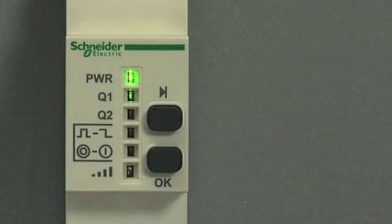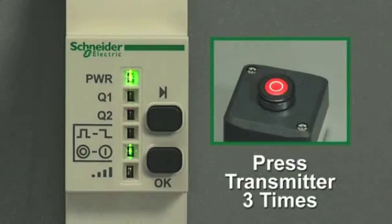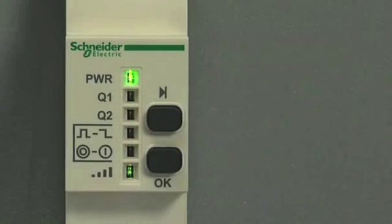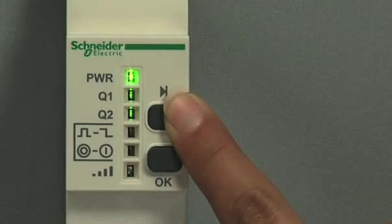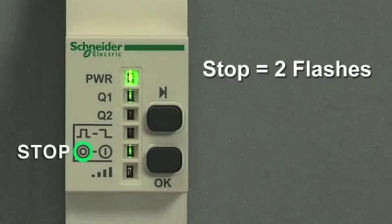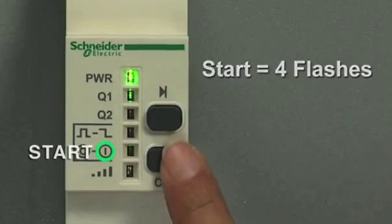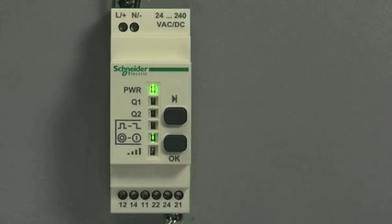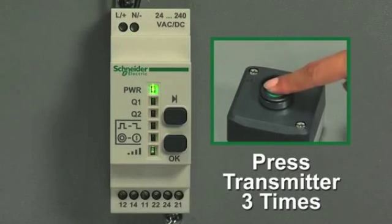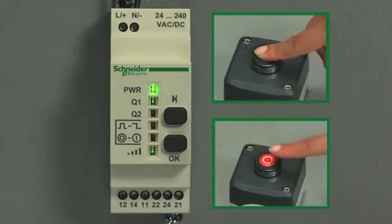The first setting — two flashes — is the stop function. Confirm that you are adding a stop. You'll see the receiver is looking for your transmitter, so press the transmitter button three times to program the stop. Now we've programmed the stop, but before this option takes effect, you'll need to program a start as well. To program the start, hold the scroll through button until the LED flashes, then click OK. The receiver will ask if you want to add a stop (two flashes) — scroll to the next symbol, four flashes, which is the start, and click OK to confirm. Click the second transmitter three times to program the start. This option requires two transmitters: one dedicated on and one dedicated off.